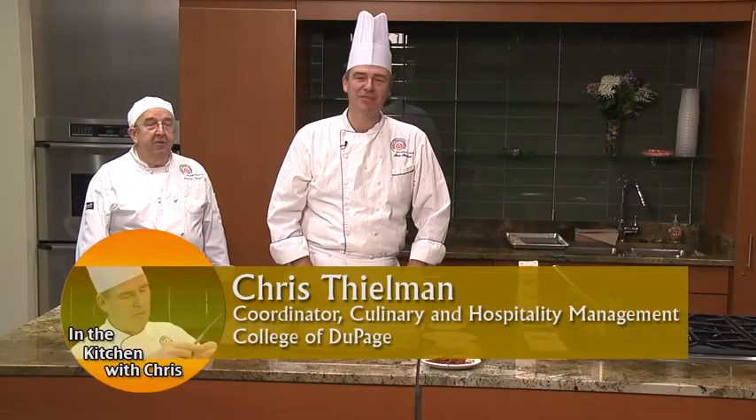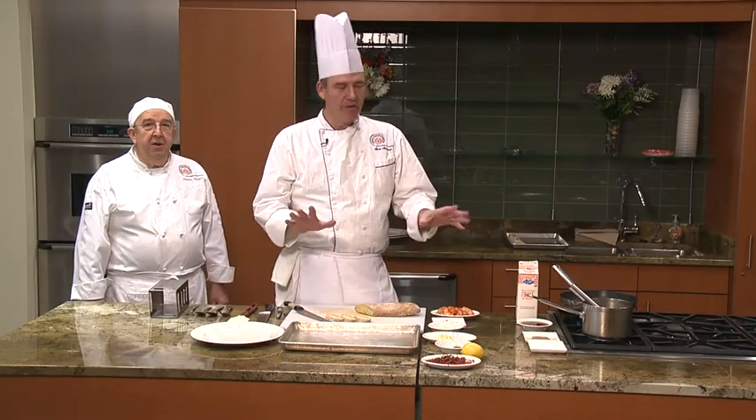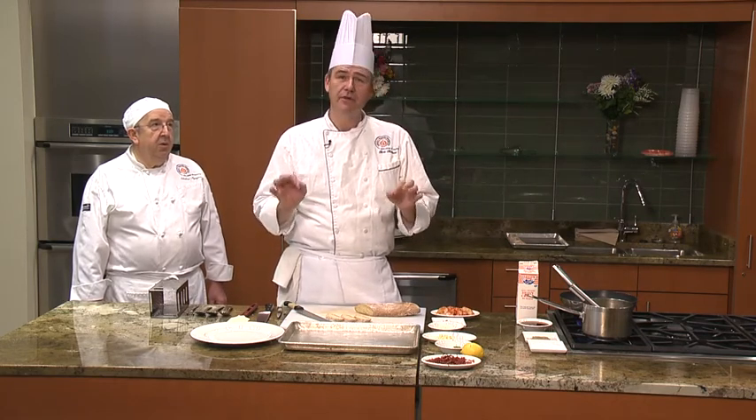Welcome to another episode of In the Kitchen with Chris. My name is Chris Thielman. You're at the College of DuPage. Today we're going to be making a spicy shrimp crostini. It's got three basic parts and it's very, very simple.